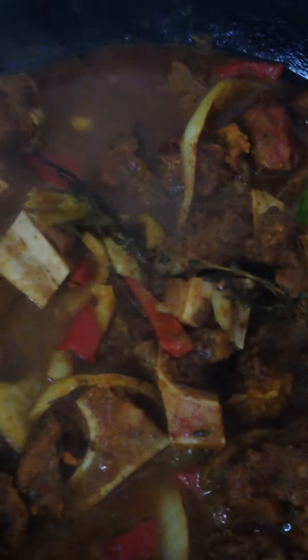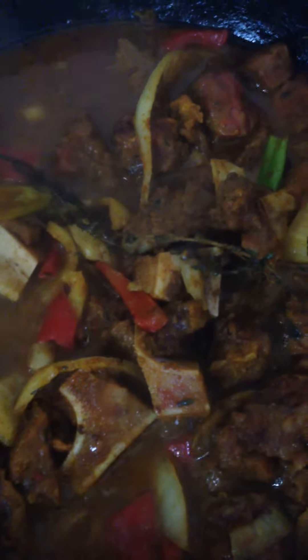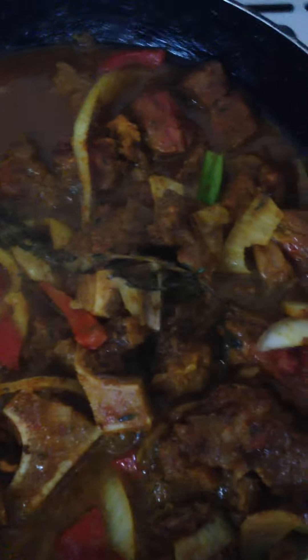I'll let that cook off for about half an hour, keep adding water throughout, and then after that I'll add some potatoes and probably some carrots. And that's going to be a lovely yummy dinner.